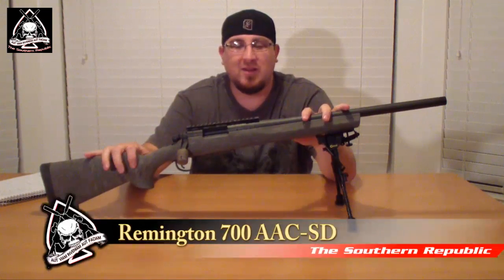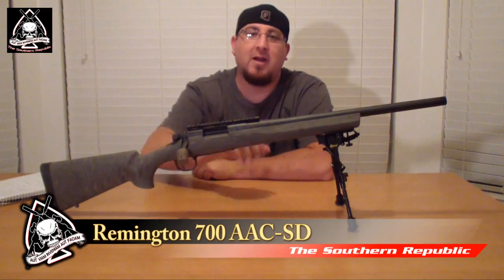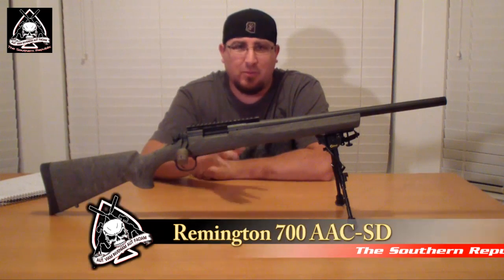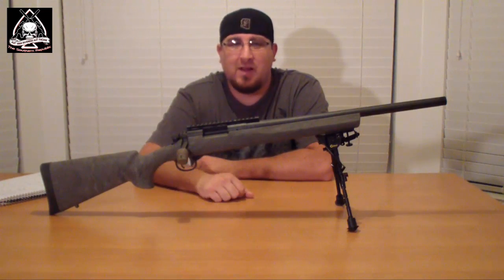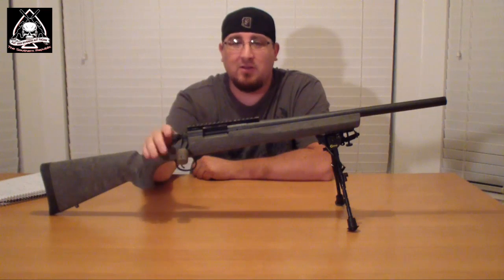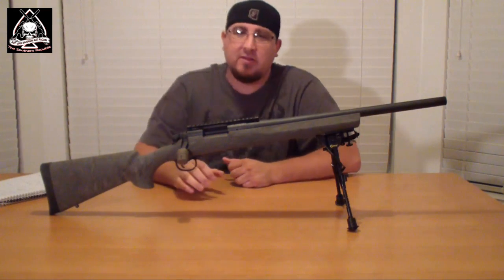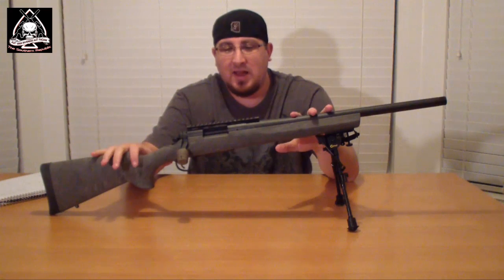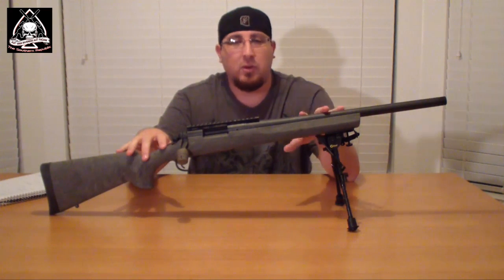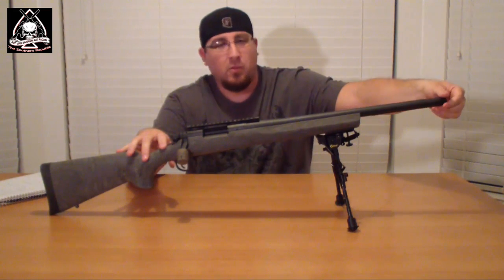What we've got in front of us is the Remington 700 AAC-SD model. This is the tactical model that everybody wanted for a long time. These were really hard to get for a while — now they're a lot easier to find than they were before when I originally got this about a year or so ago. I haven't really done anything to it yet, but we're going to start a custom precision rifle build. This will be the first video, our baseline of what we're starting with, and then we'll work into what we're adding.